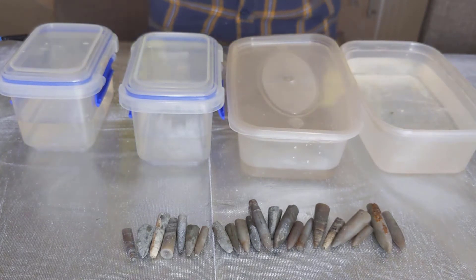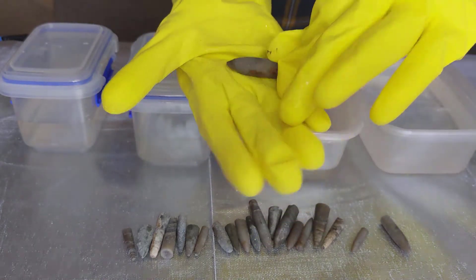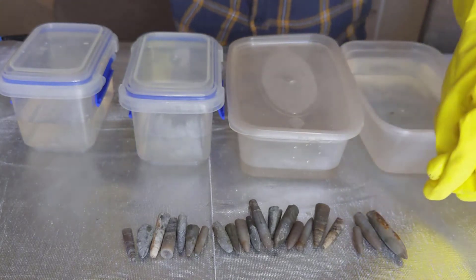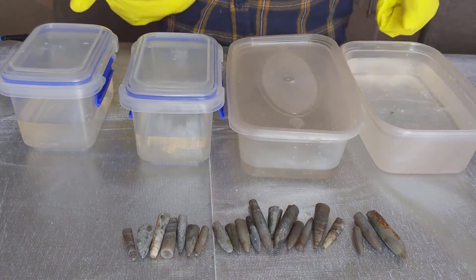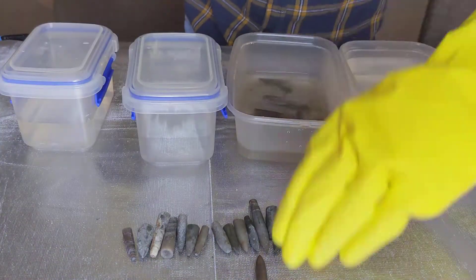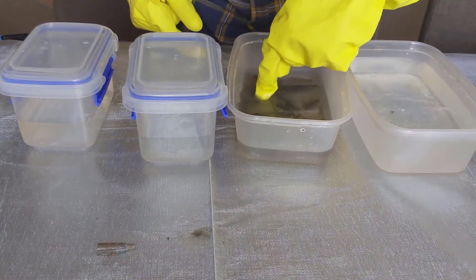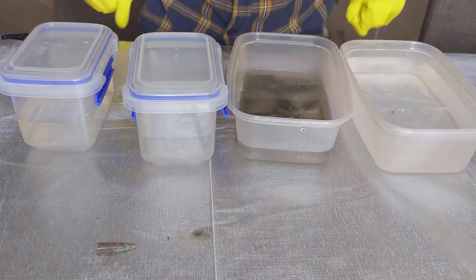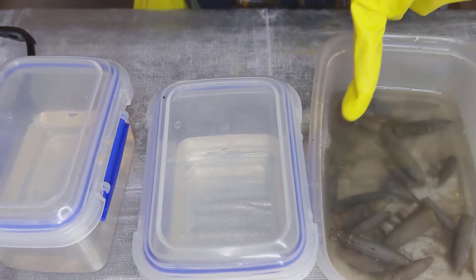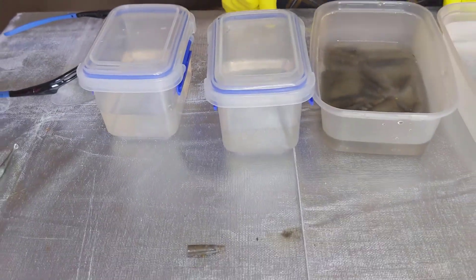So the experiment is to put these belemnites in some vinegar and it will hopefully get the matrix off — that brown stuff there. It will hopefully dissolve that because the acid in the vinegar will hopefully dissolve it. Let's try it I guess. Very bubbly! This one is bubbling quite a bit. There's one there which is bubbling too — it is dissolving the matrix and stuff. That's cool.